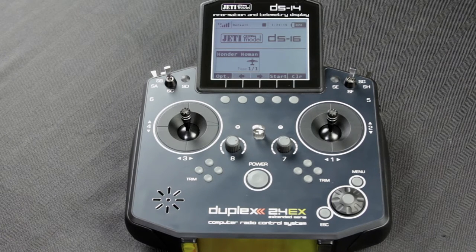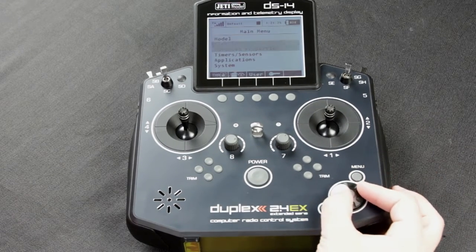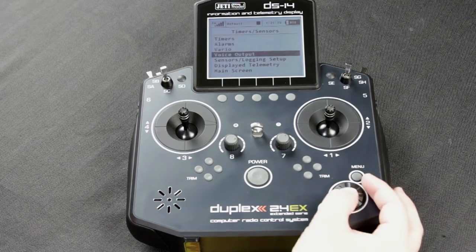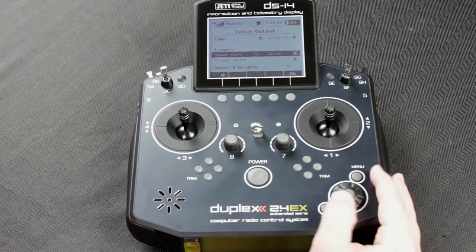What I'm going to show you how to do is actually set up your audible telemetry. You're going to go into your menu, down to your timers and sensors, and then into voice output. Now you're going to scroll underneath your telemetry.